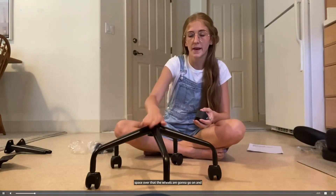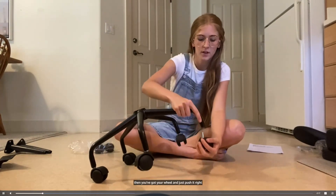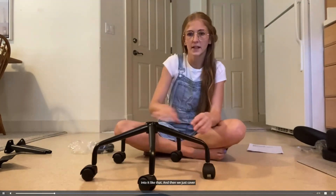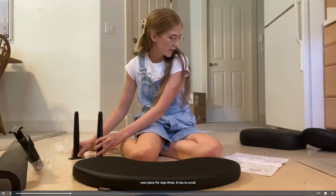The first step is flipping this base over that the wheels are going to go on, and then you've got your wheel and you just push it right into it like that. Then we just cover it with this little cap and move on to the next piece.